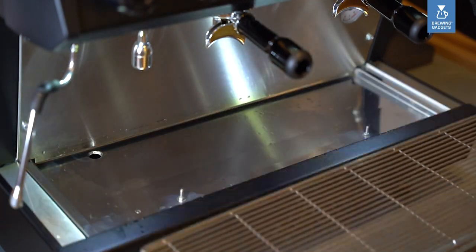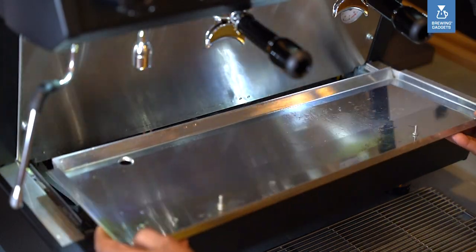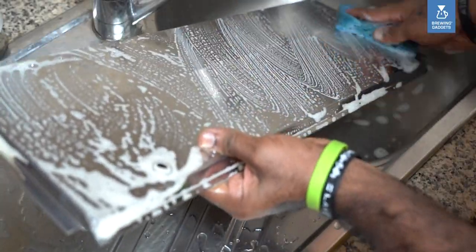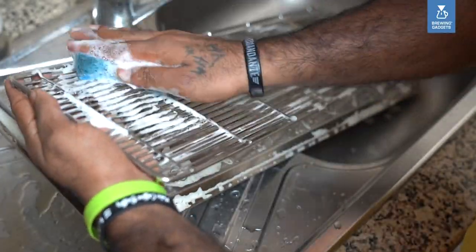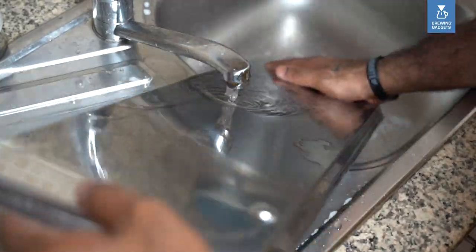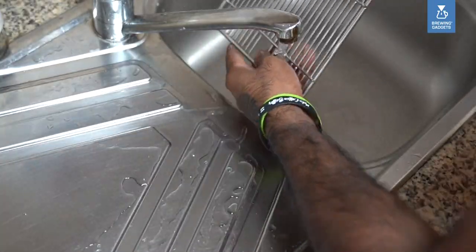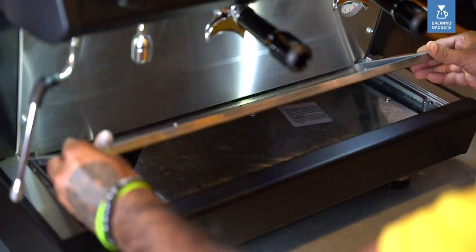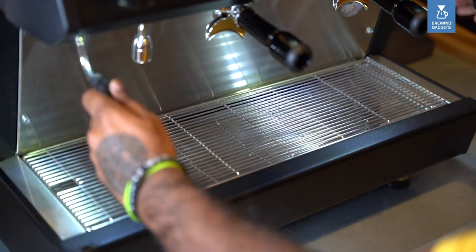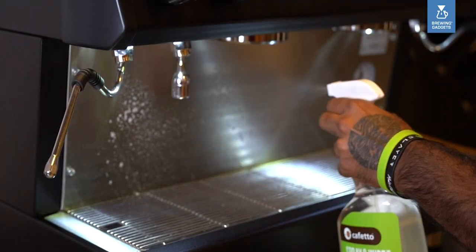To clean the drip tray and body, the drip tray needs to be cleaned, rinsed, and dried to ensure proper drainage. Wipe the exterior of the machine with a soft, non-abrasive damp cloth.